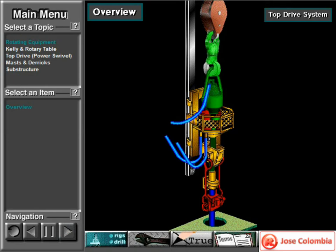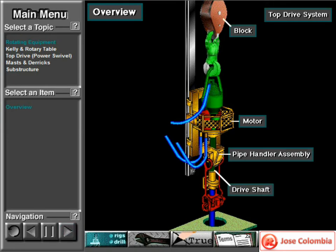Some rigs use a top drive system to rotate the drill string and bits. A modern top drive, also called a power swivel, is an integrated unit that includes a pipe handler assembly, block, and swivel, and a powerful motor or motors to rotate the drive shaft.